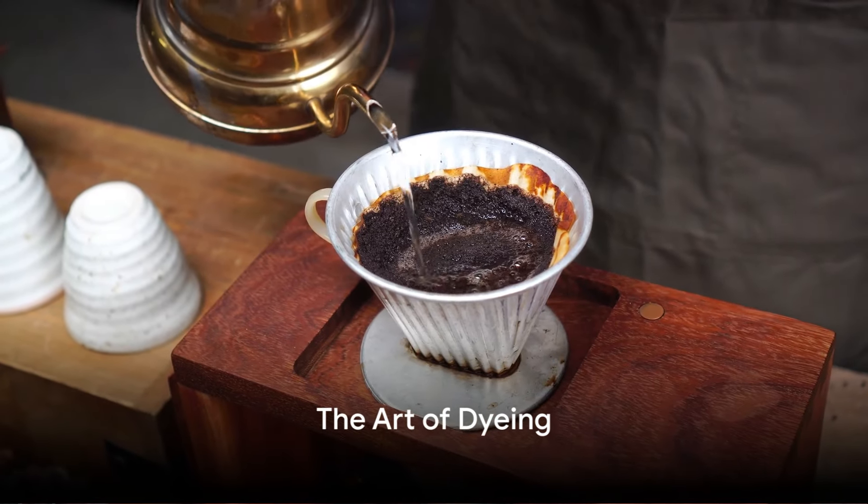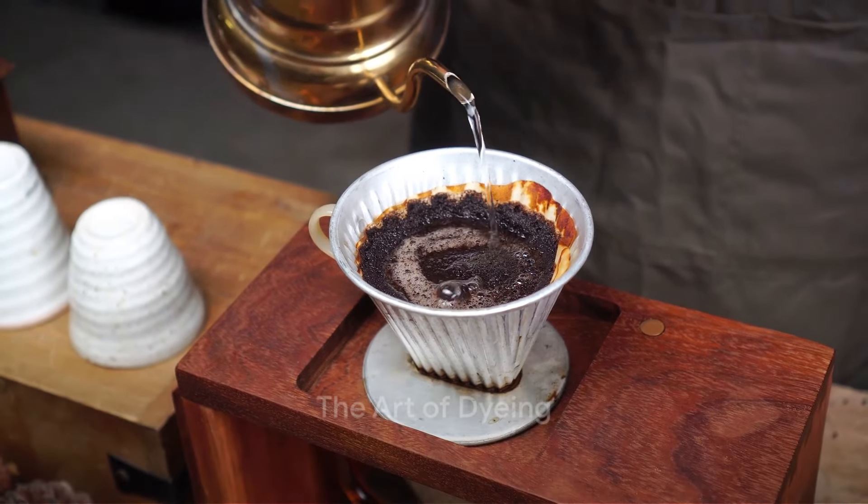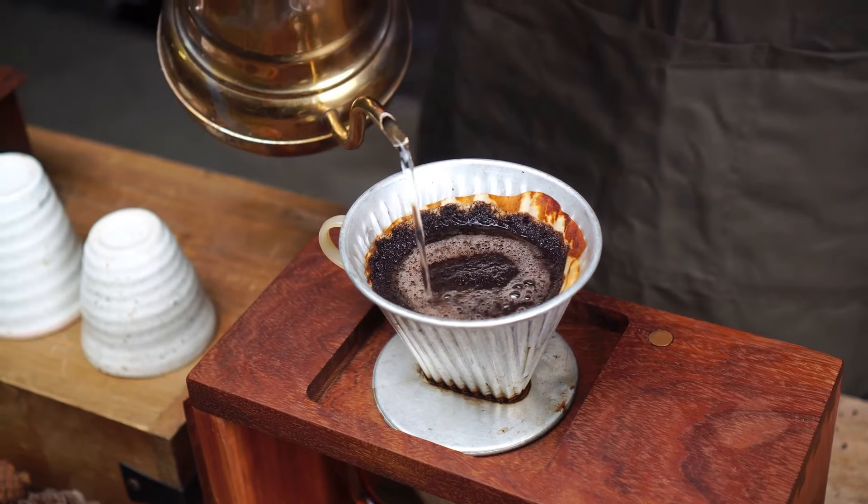Fifthly, consider using coffee grounds as a natural dye. They can give paper, fabric, and Easter eggs a vintage or rustic look.